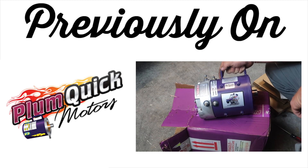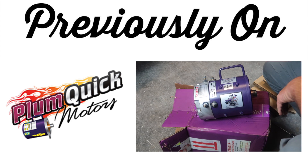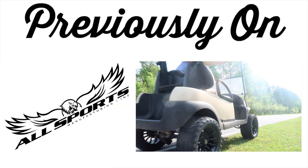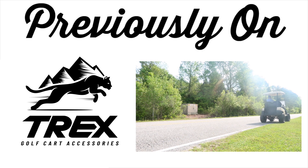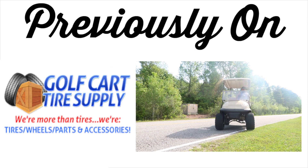Previously on the Fentertainment channel, we took the motor out of our Club Car President, sent it off to Plum Quick, they did the bandit upgrade, and we reinstalled it. The golf cart went from 12 miles per hour stock to 23 miles per hour. The very next video in the series, we added an All Sports 6-inch lift kit, some Trex wheels — 14-inch with 23-inch all-terrains. That took our speed from 23 to 27 miles per hour max, all with the help of golfcarttiresupply.com.